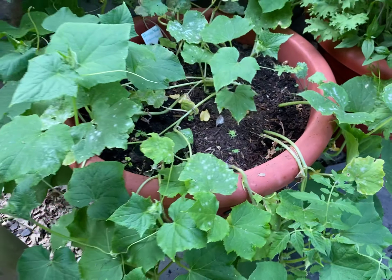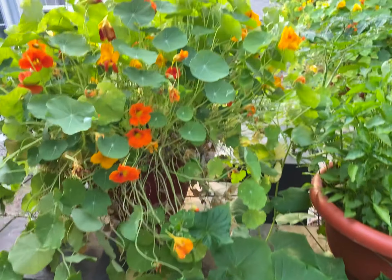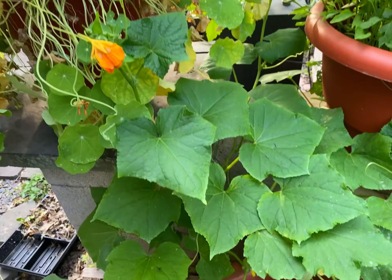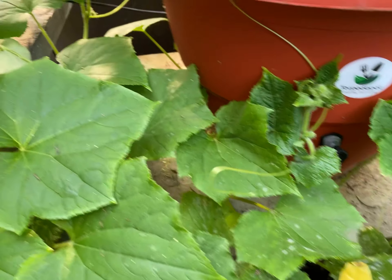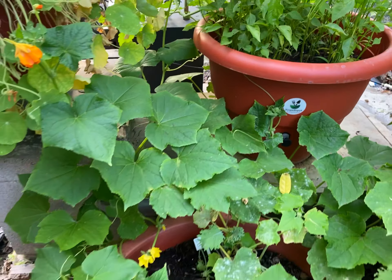Just want to let you guys know, double yield cucumbers — I love the leaves. I'm gonna let it climb up into the nasturtium here, so it'll find its way and then we'll see what we do from there. Make sure it has enough room to do what it needs to do. Darrell Addison, TorpedoPot.com.